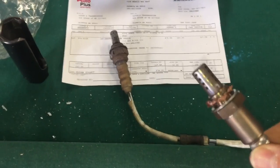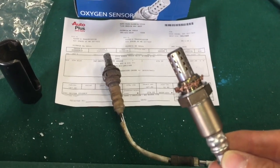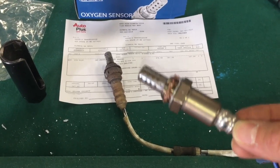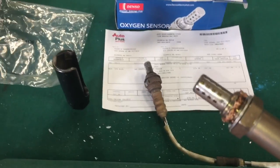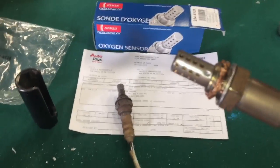This is the downstream sensor — the one located furthest back toward the rear of the vehicle, past the catalytic converter or potentially on the catalytic converter. The Canadian and US cars are just a little bit different. So I will go ahead and show you how to install this now.